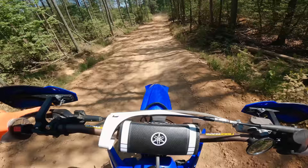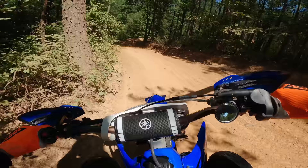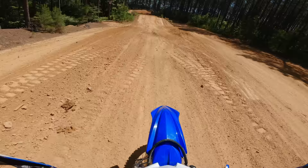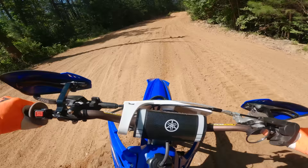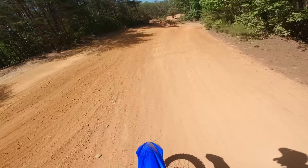Oh my gosh, it revs up fast. Feels like it revs pretty far too, that's nice. Ripping much better on it this time around. Definitely revs really nice and smooth — all the throttle position is still good.